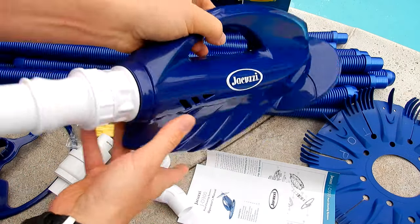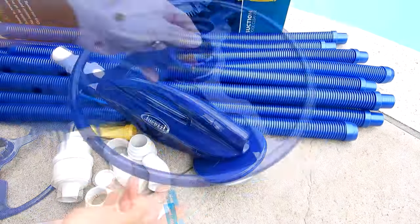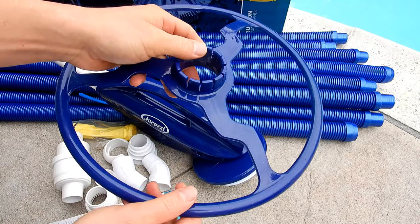This is a fairly light cleaner, not too heavy. Also included is this fin disc for the bottom of the cleaner. Here's the bumper ring for the cleaner. This will prevent it from getting stuck in corners or the step area.